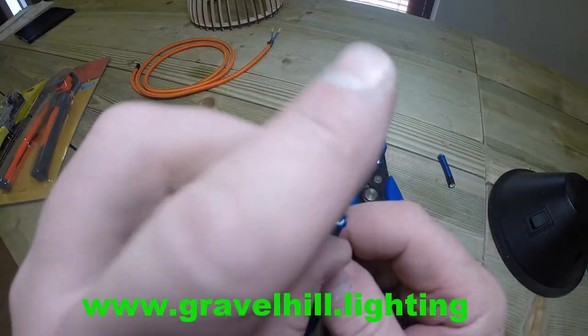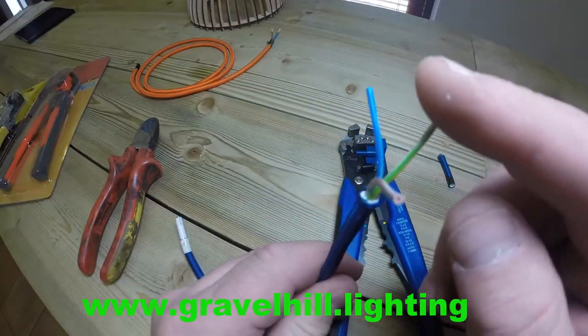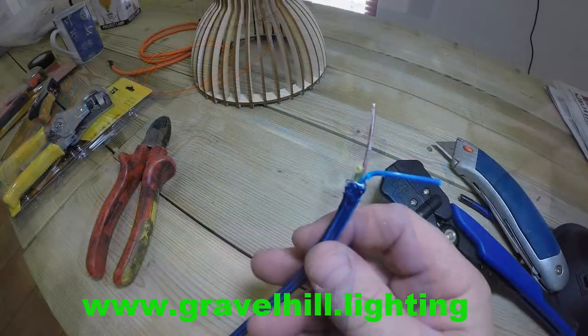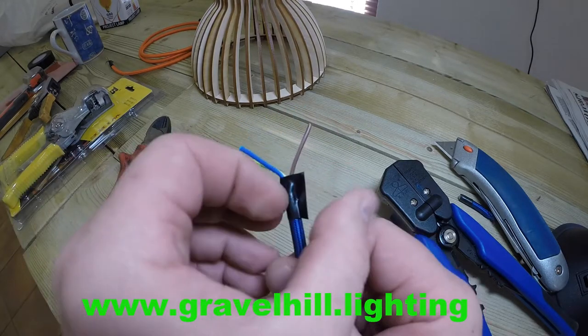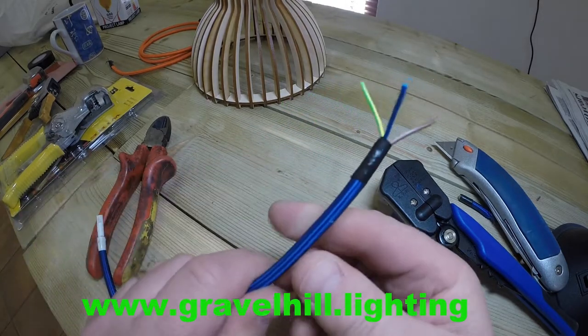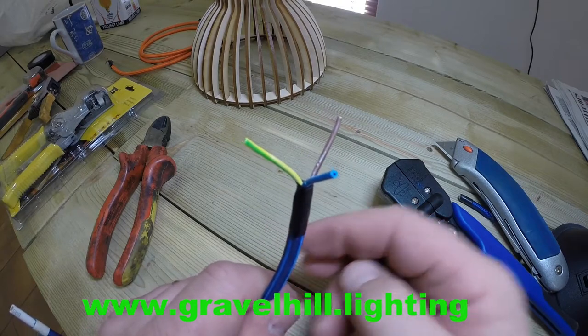Leaving your three wires: your earth, your neutral, and your live. We do suggest that you just wrap a little bit of insulating tape around there, just to stop the fabric braiding from fraying. And then you've ended up with your three wires.